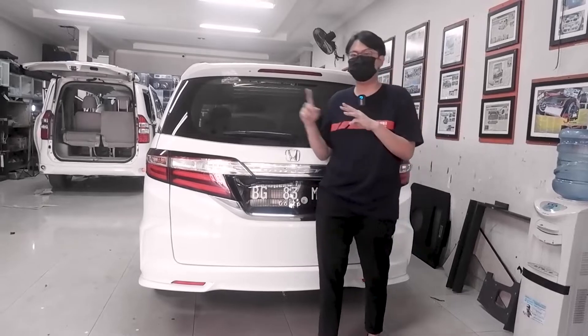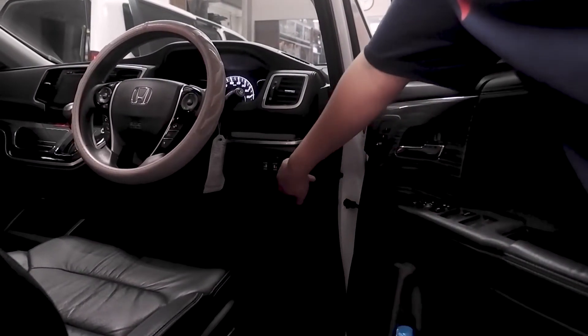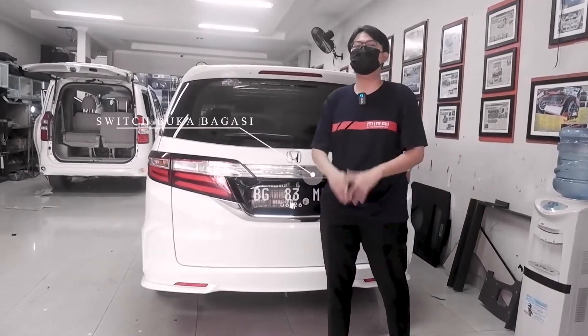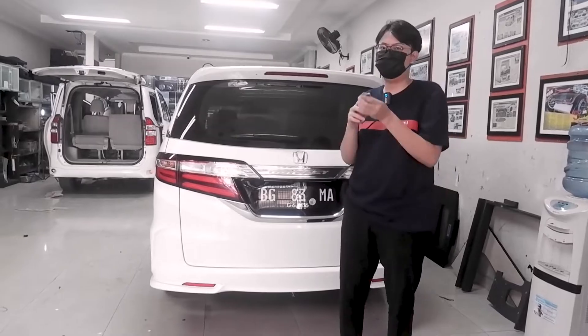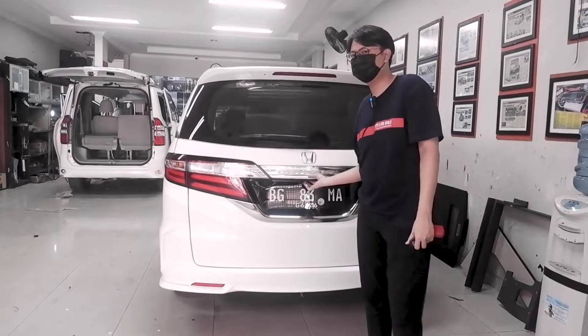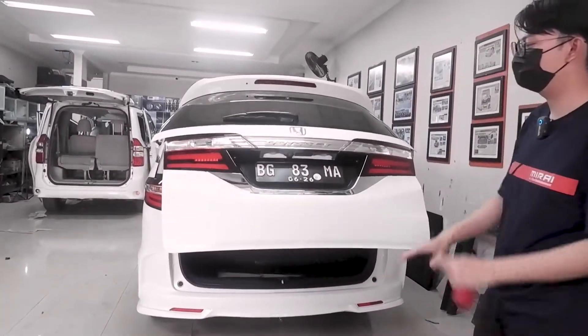There are several ways to operate the power back door. First, from the lower back door button. Second, directly from the baggage door button down here. Third, also from the key. Let's try the button that is here — we open it. It opens by itself, simple.